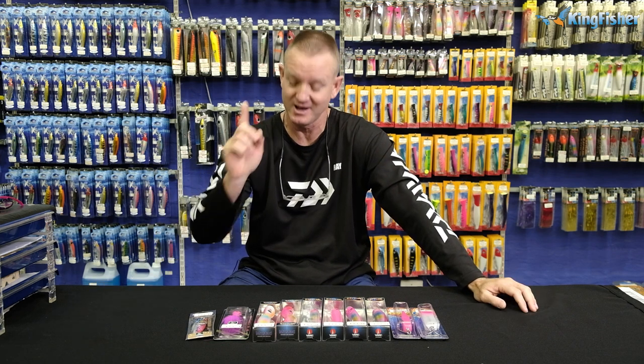Ladies and gentlemen, boys and girls, welcome to Kingfisher's YouTube channel. Don't forget to like our video, subscribe to our channel and press the bell icon.